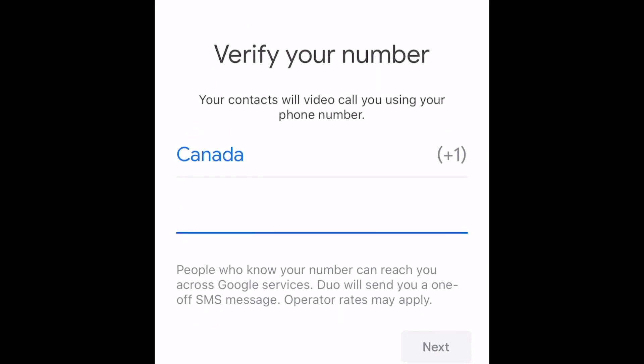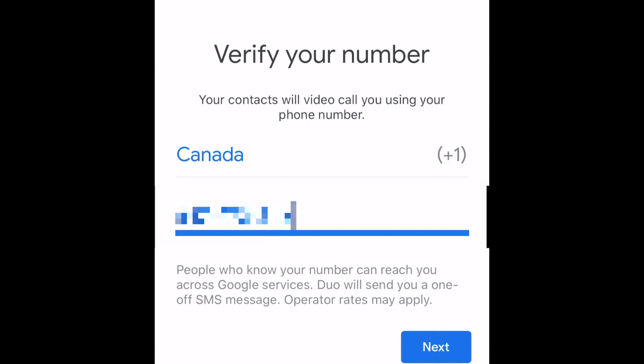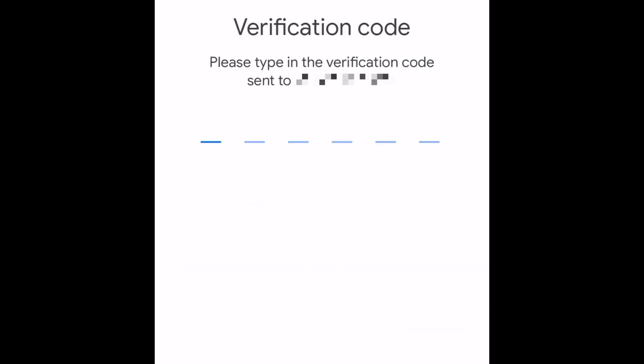Similar to some other popular messaging apps like WhatsApp, you'll need to put in your phone number to get started with Duo. You'll be sent a text message with a six-digit verification code. Enter the code you receive to verify your account. Once that's done, you're ready to start using Duo.